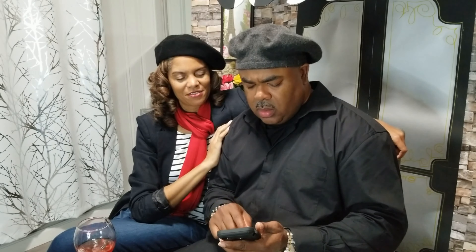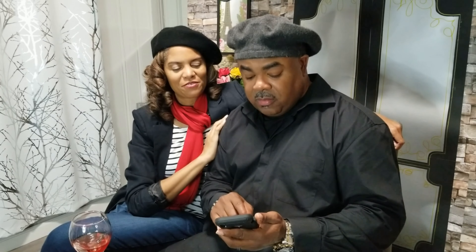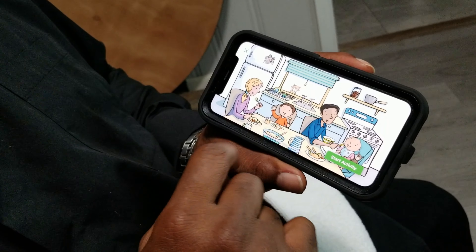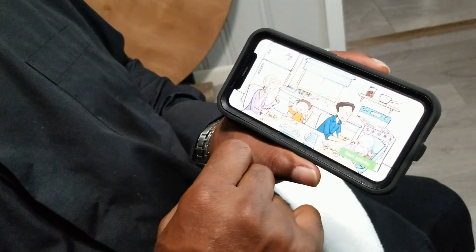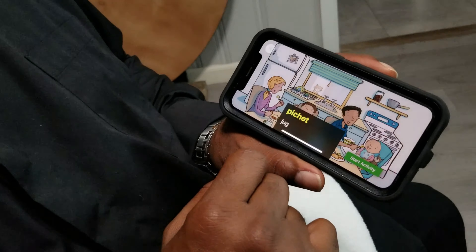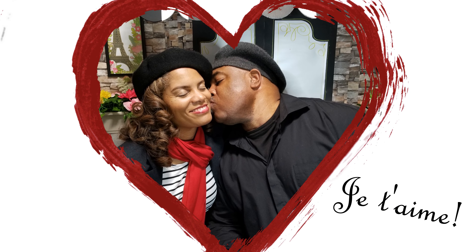They practice French vocabulary together, repeating words like fils (son), bébé (baby), père (father), nourriture (food), pichet (pitcher), and bolle. Then someone asks: how do I say 'I love you'?